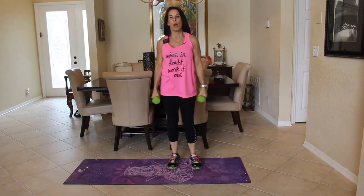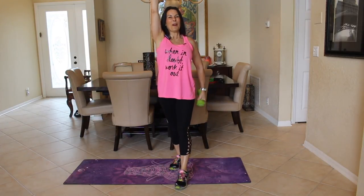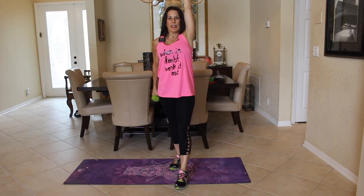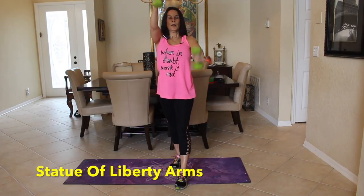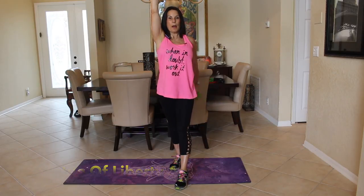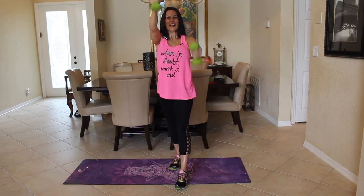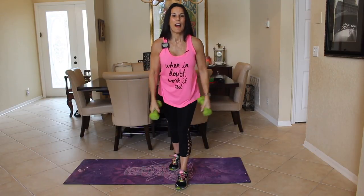Now we're going straight into my Statue of Liberty arms. One arm is up, one arm is down and back, and we're going to switch them for 30 seconds. Keep them going — up and back, up and back. Control those weights; it's just as important to keep them going slow on the way down as on the way up. Your core is engaged, your abs are nice and tight. Anytime you bring those weights over your head, you're engaging your core. This is great for the shoulders. That was fantastic.